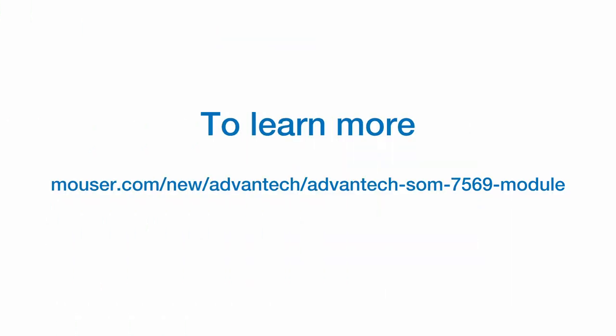Thanks, Matt. To learn more about the SOM7569 module, visit Mouser's website.